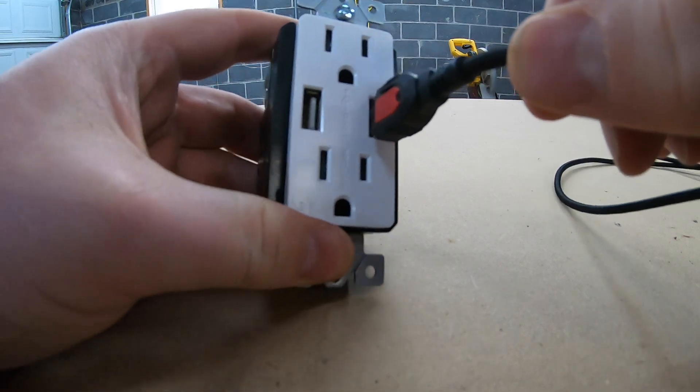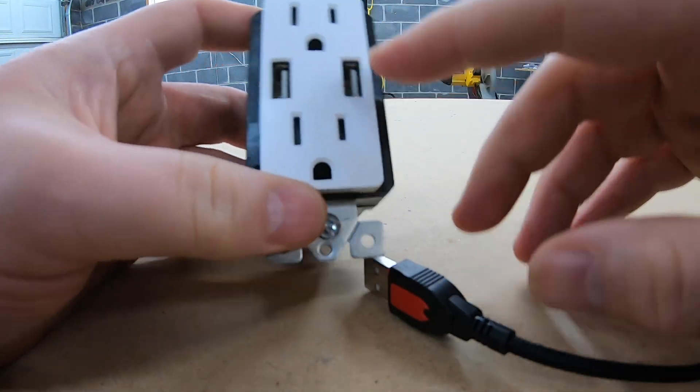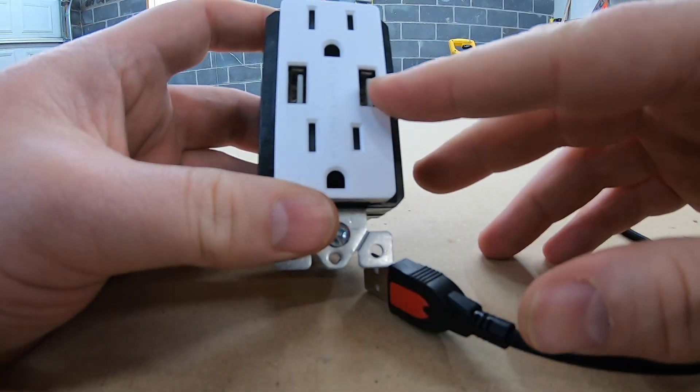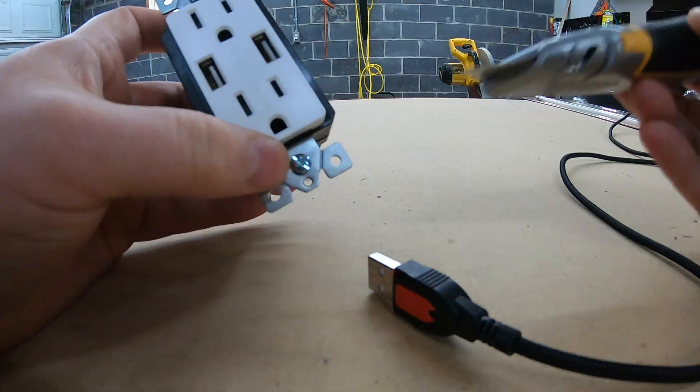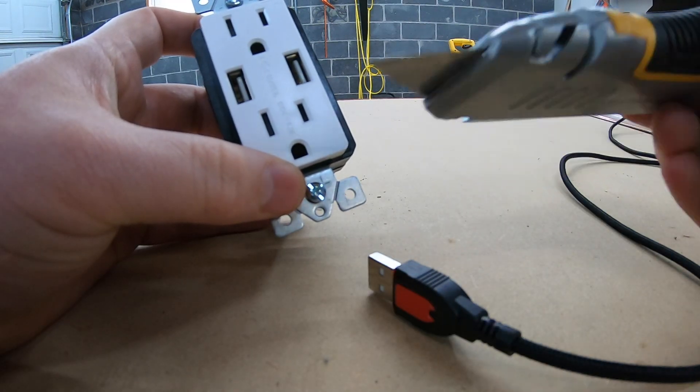So anyways, if you have a loose USB port — this could be on a computer or anywhere — you can try that. The razor blade works for me. I'm sure you can find something other than this.